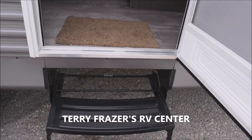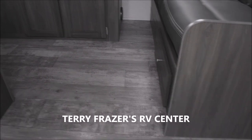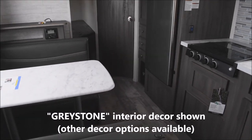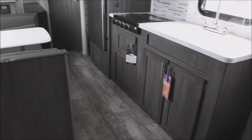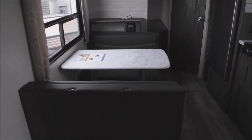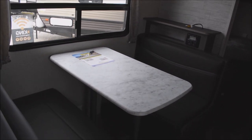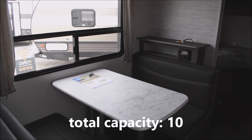Let's step on to the inside. This is the Greystone interior decor option shown — other decor options may become available, simply inquire regarding availability. Fire extinguisher down below. Here we've got your convertible dinette, which folds down easily to add an additional one or two patrons. If you wish for additional sleeping capacity, that brings your grand total sleeping capacity in this unit up to as many as 10.